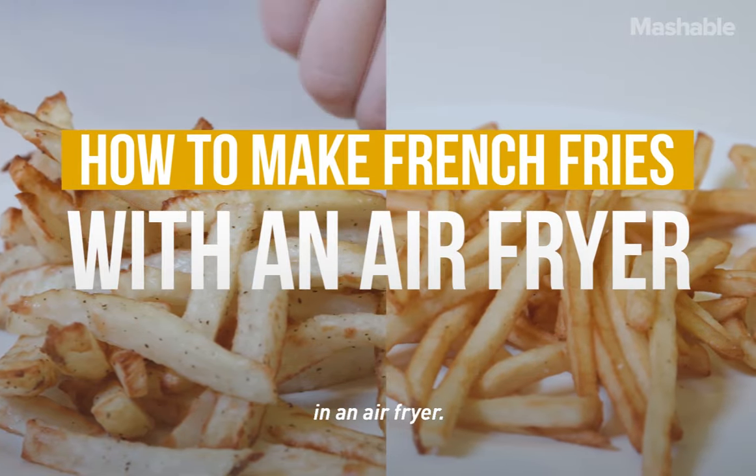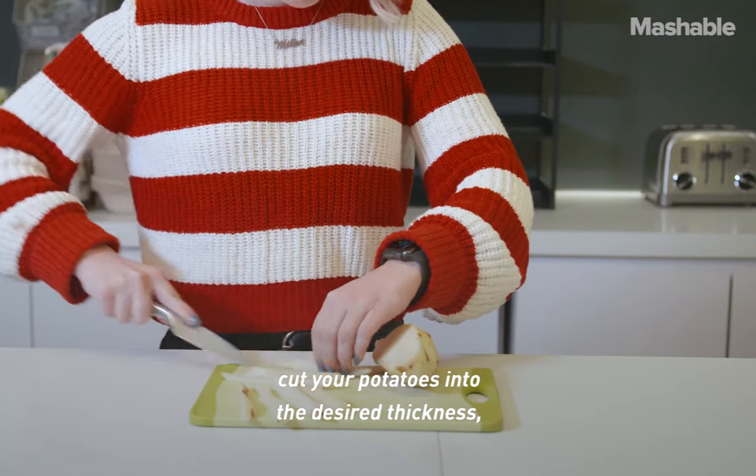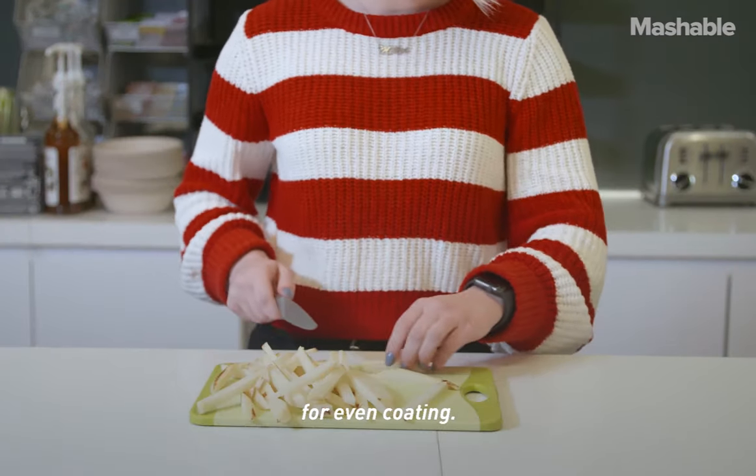Here's how to make french fries in an air fryer. To make fries from scratch, cut your potatoes into the desired thickness, making sure each fry is relatively the same thickness for even cooking.